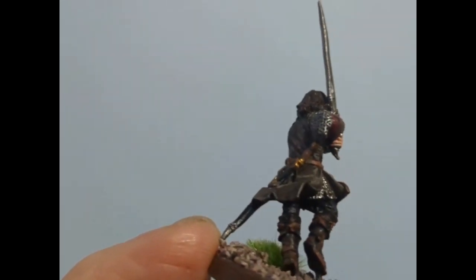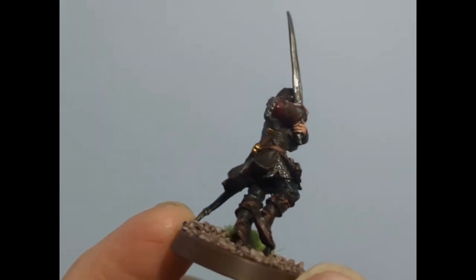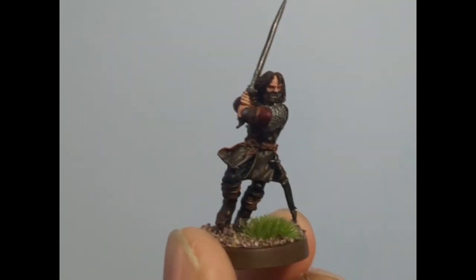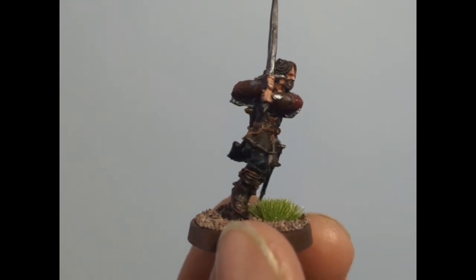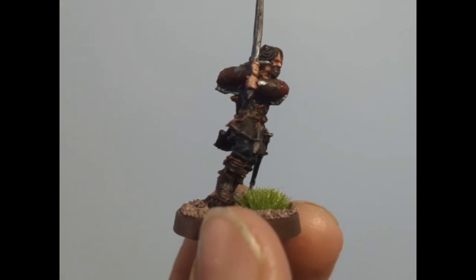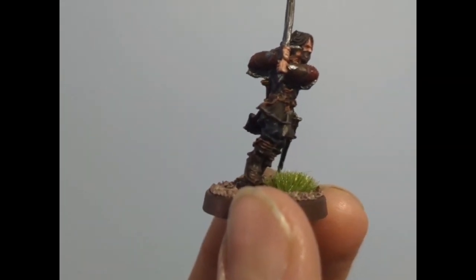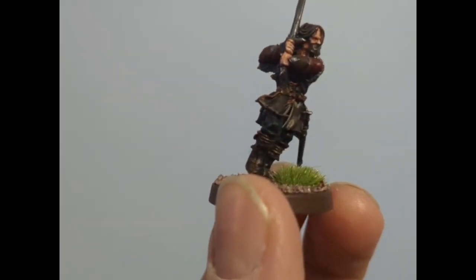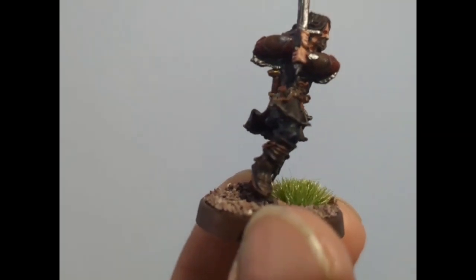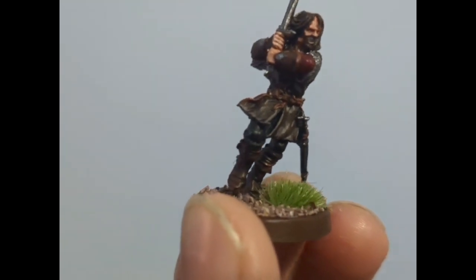We did the same brown treatment on the handle of the dagger — washed it and followed it up with a Fur Brown highlight on top. For the boots it was mainly dirt spatter and matte black 50/50, then I washed that with a Strong Tone wash, followed it up with a dirt spatter highlight on some areas of the boots, then got the Fur Brown out again for the final edge highlight on the laces and all the edges.